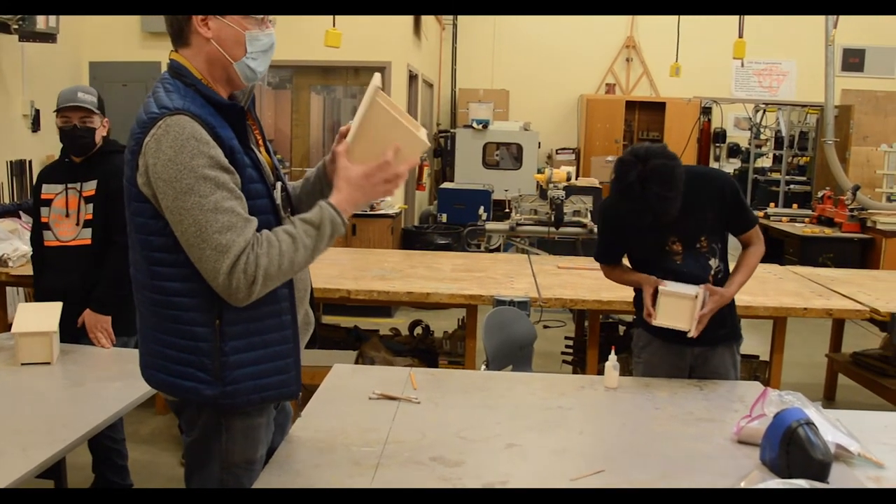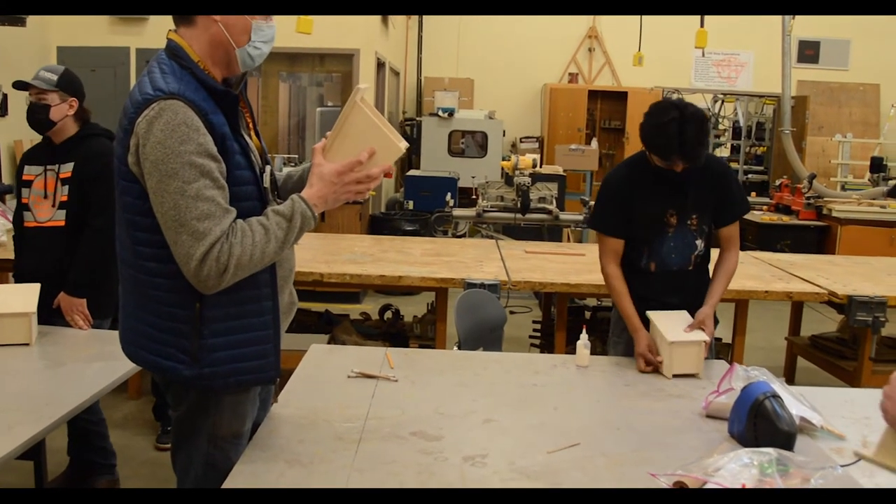So this is how it's all going to go together. This is what we call a dry fit — we now know how it all goes together. Now you get to glue it.